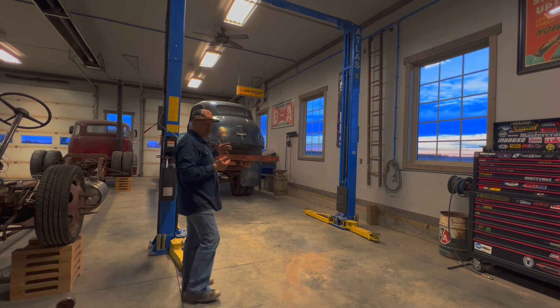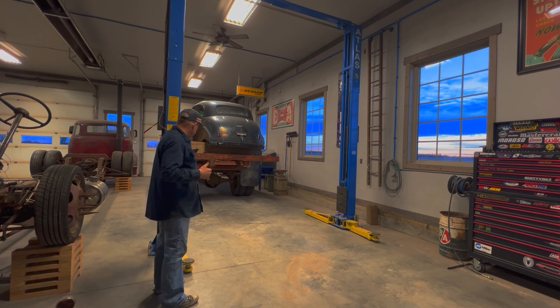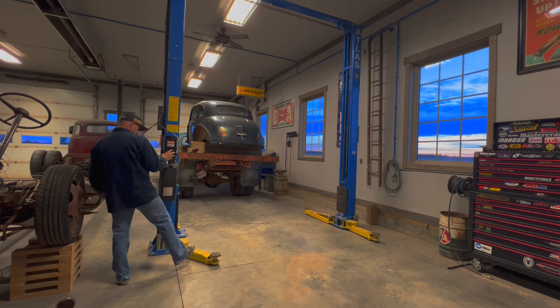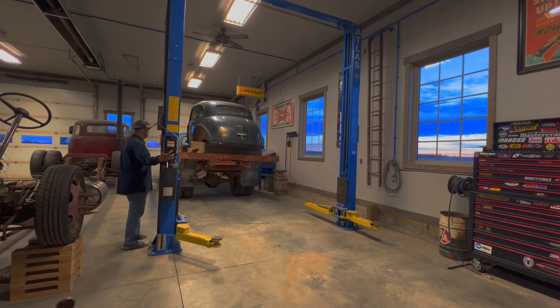What I did last time is I lifted the hoist up to the level of the car and backed the truck under — worked pretty good. Then I can just lift it off the truck. The truck's so wide I can't get my arms up past it, so I'll get them up past now, swing them under, lift the car off, and get that truck out of here.